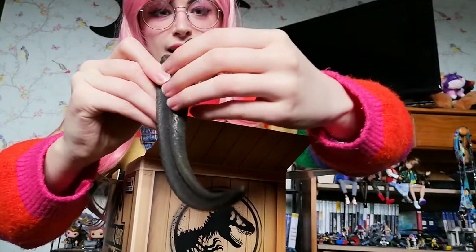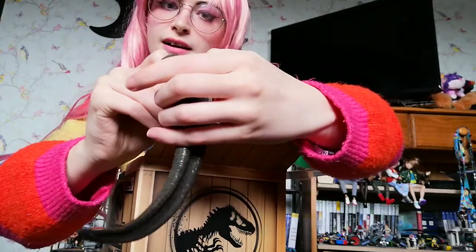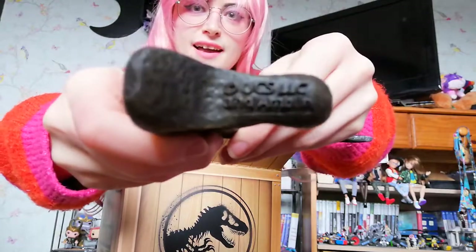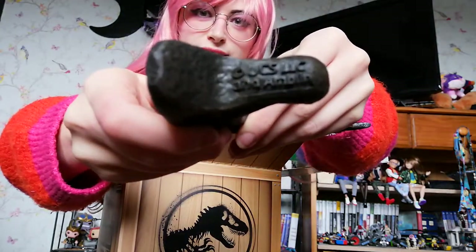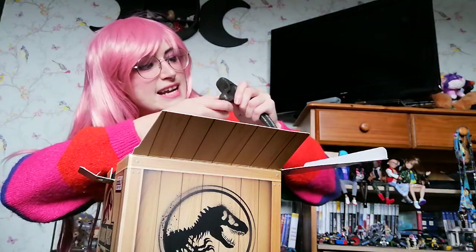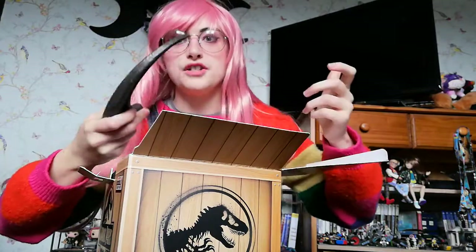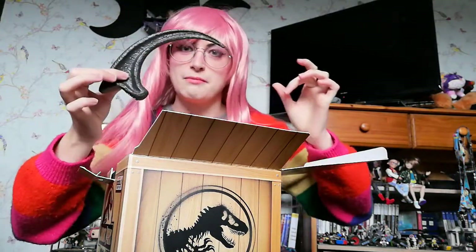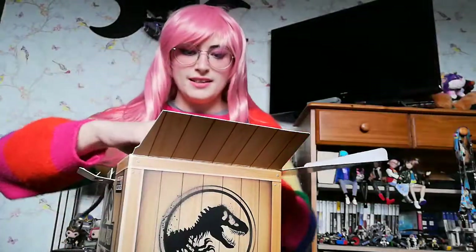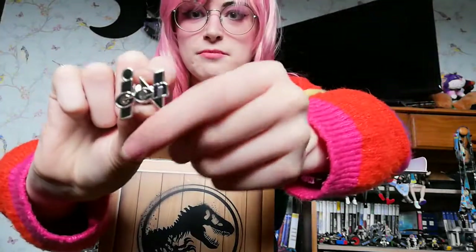I get to be Dr. Grant now — look at that, that's fantastic. It's a proper replica. It says UCS LLC and Amlin, which is the production team for Jurassic Park. I am so happy with that, that is amazing. I'm going to put you just there.